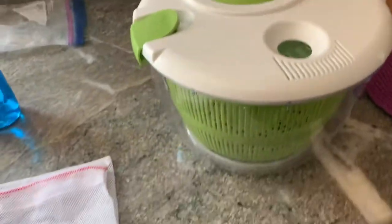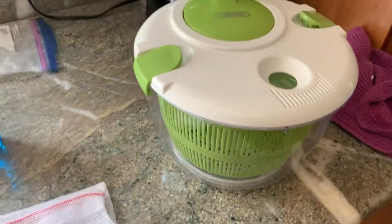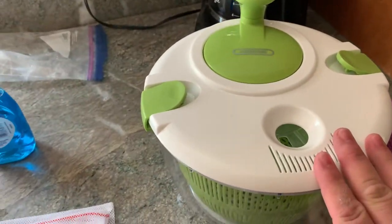This right here might be my secret ingredient — it's just a simple salad spinner. Some stuff might fall through, but it really gets the Lego clean pretty well.